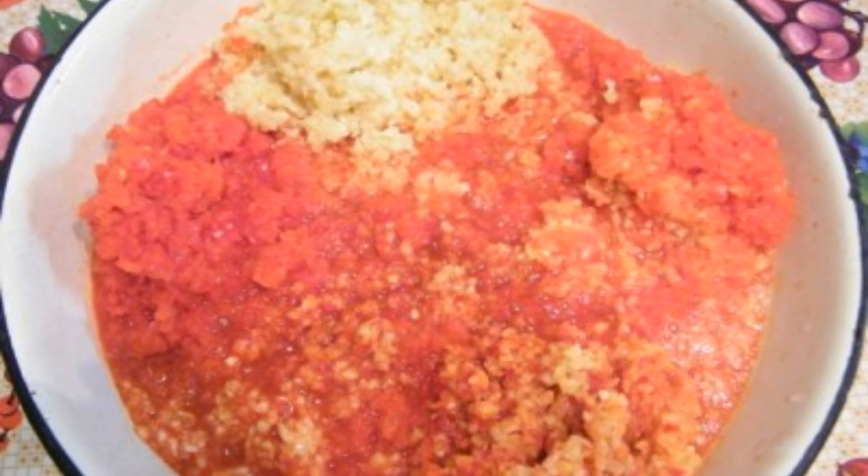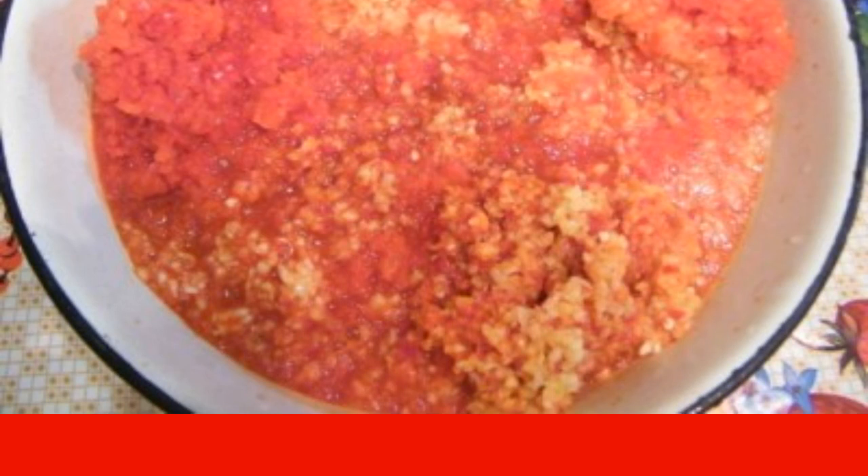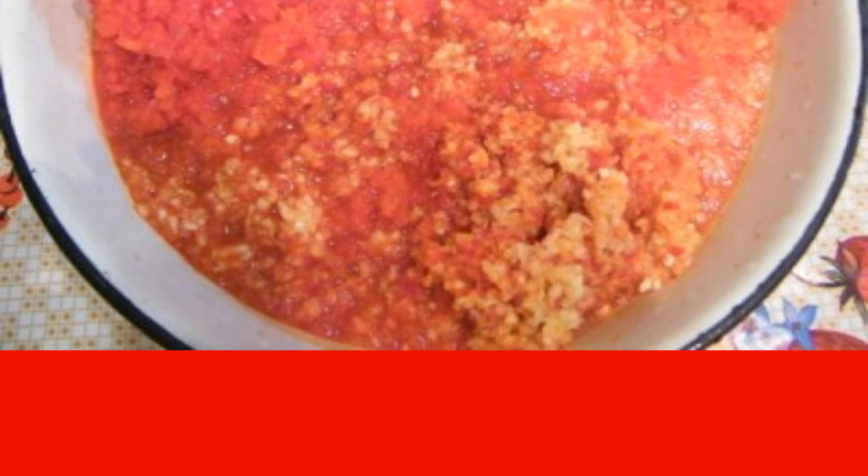We pass all the products through a meat grinder and add seasonings. If necessary, you can run it a second time so that the mass is homogeneous.